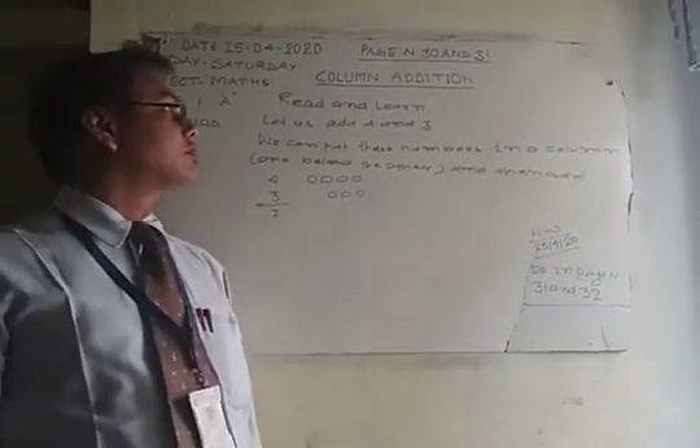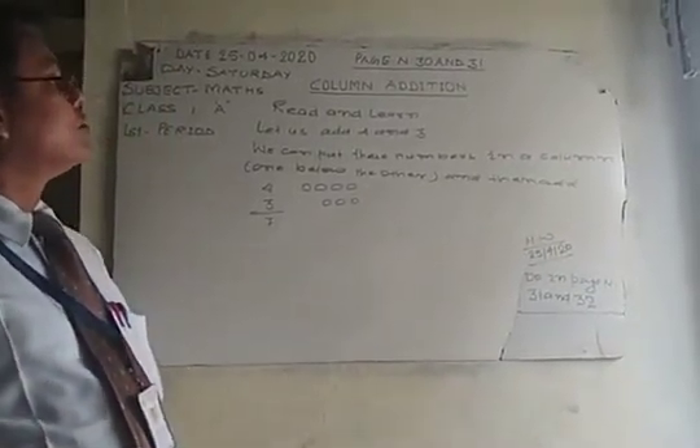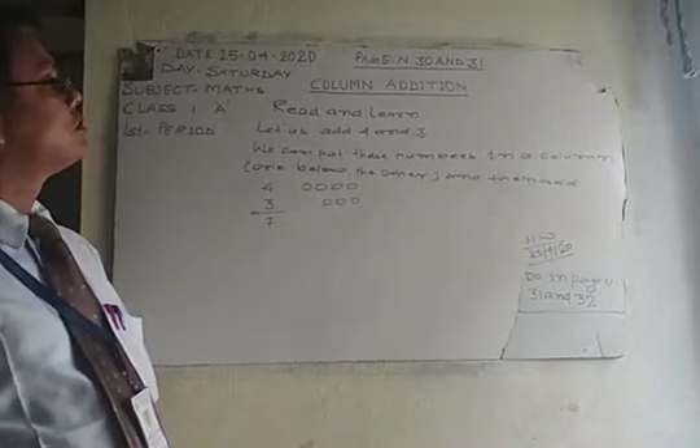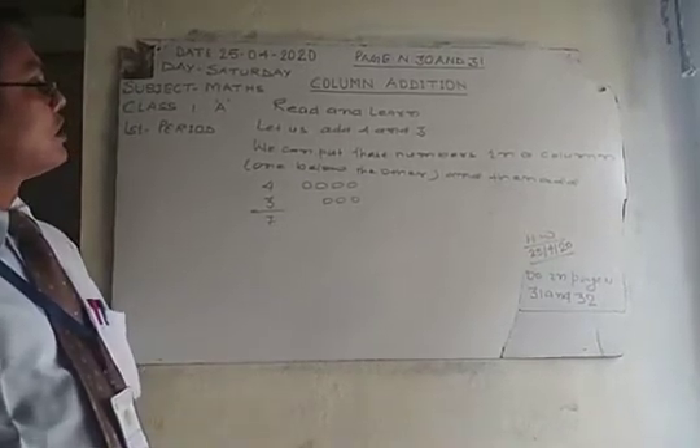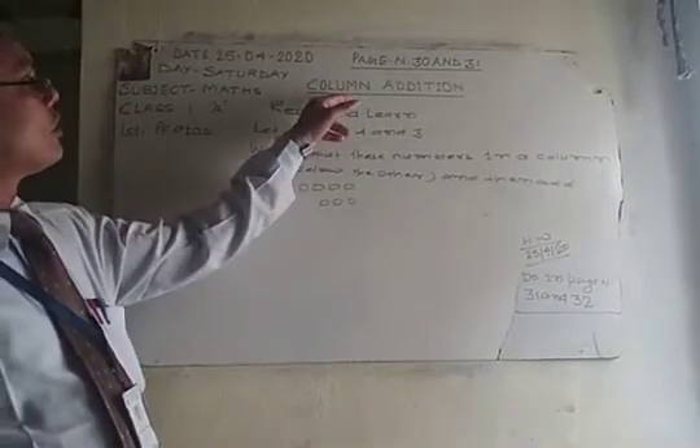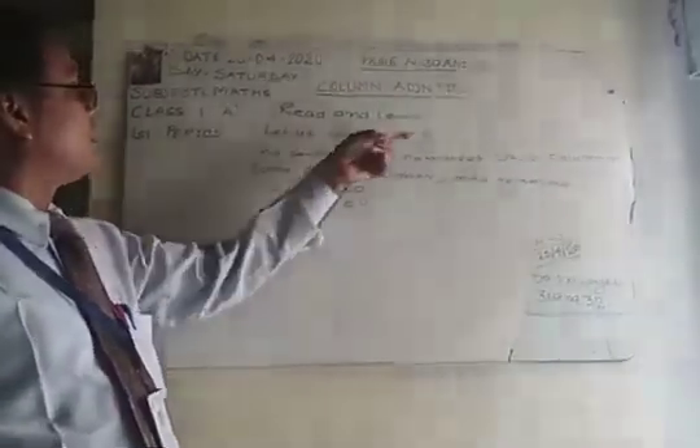I am going to teach Mathematical Class 1 and now we are going to teach page number 31 and 32. First, page 31: column addition — read and learn.